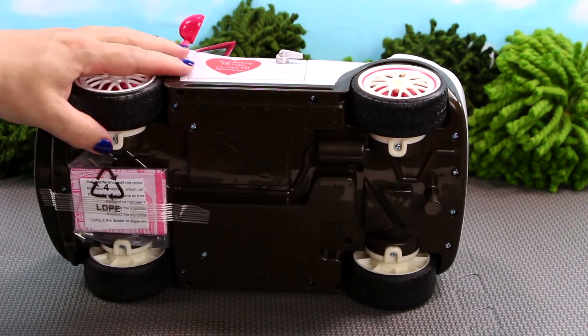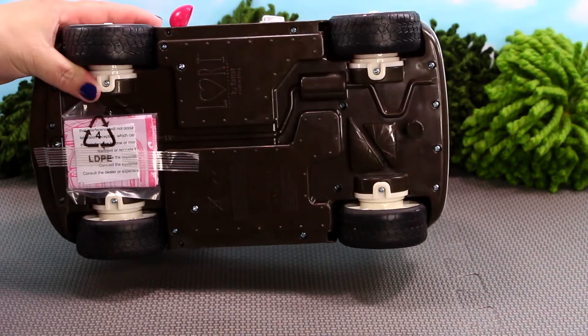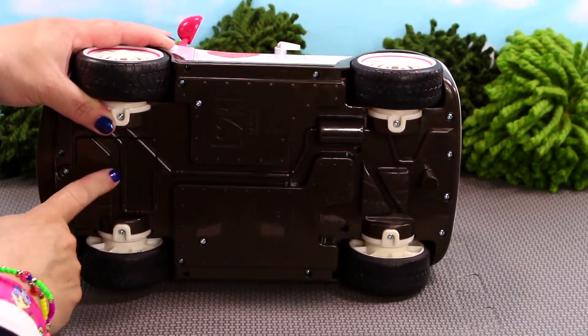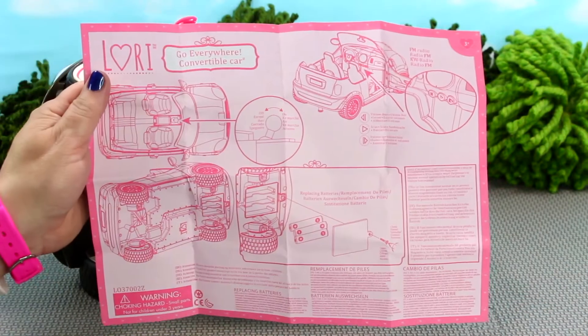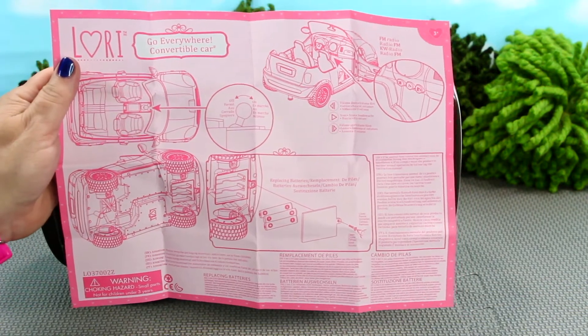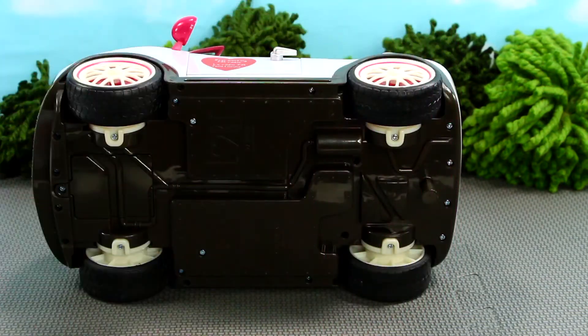This car requires three AAA batteries which are included, and the compartment is on the bottom of the car where you insert them. There's also a Lori instruction guide on how to use the FM radio and how to replace the batteries. This product is appropriate for ages three and up.